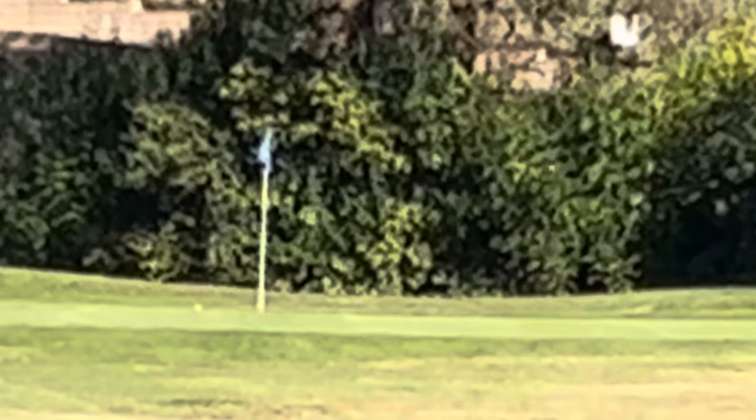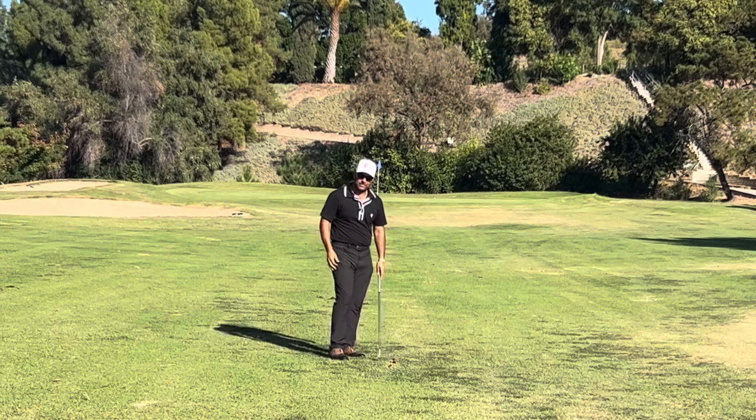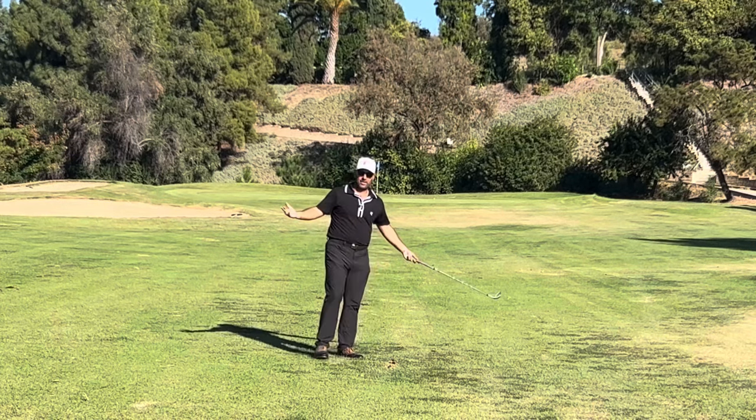Ball back, weight forward — watch what happens. That's a little higher, but watch when it hits: one, two, and stops dead. Now, when you're hitting down on the ball, you're going to have some divots in the middle of the fairway — make sure you fill them. You're also going to have pitch marks on the green; fix those too. And that's how you do it.